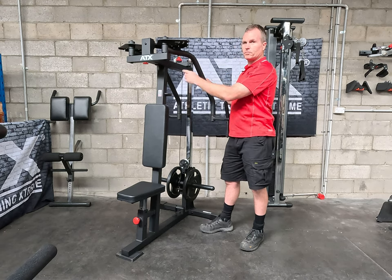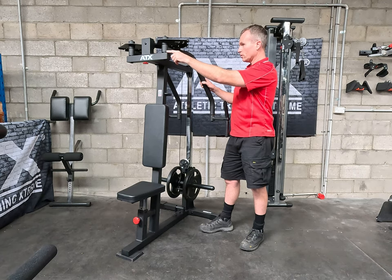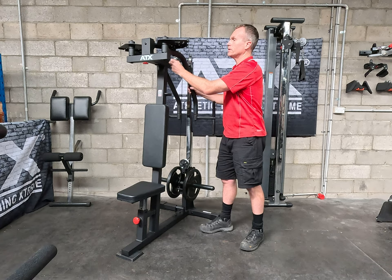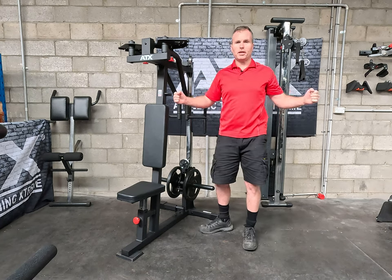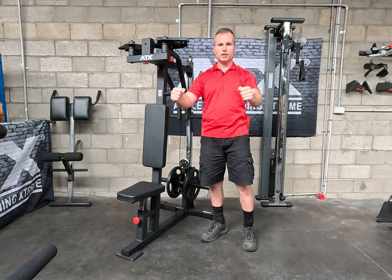You adjust it with a commercial quality pull pin. The arms all pivot on bearings — the whole way through, everything's on bearings. So as you go through the movement there's no notchiness. It's just nice, clean and smooth.